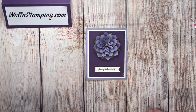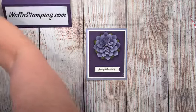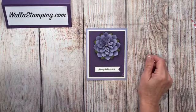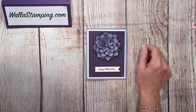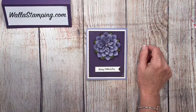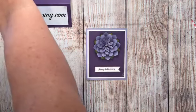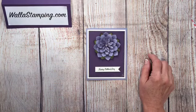Hey there, it's Nina here with Wallace Stamping, just trying to get everything set up and ready to go right now. Okay, trying to get tuned in to my own Facebook Live, getting it all ready to go. I don't know where I am — there we go, okay.